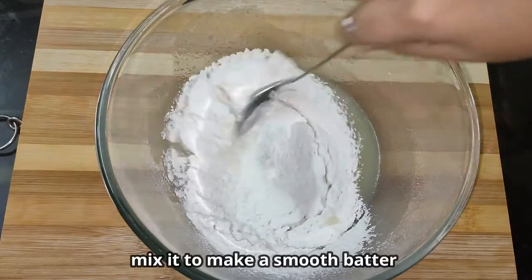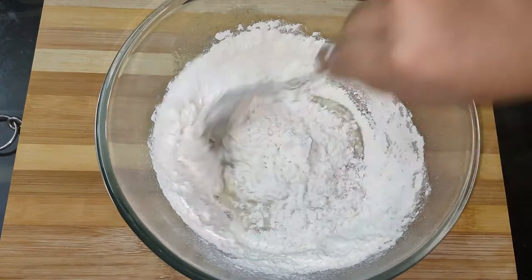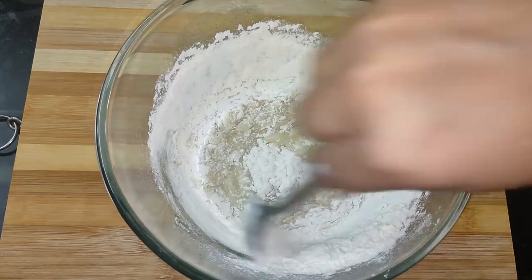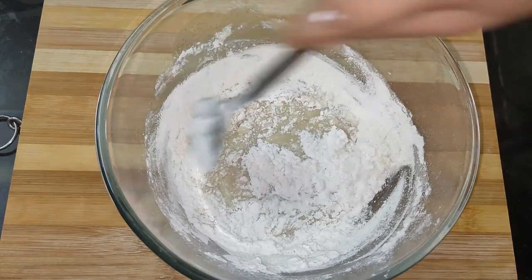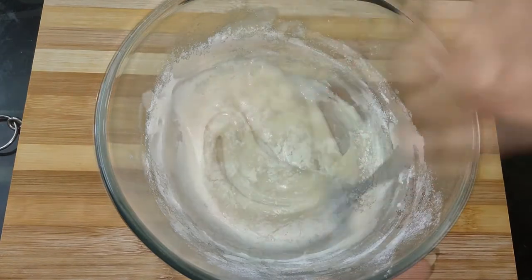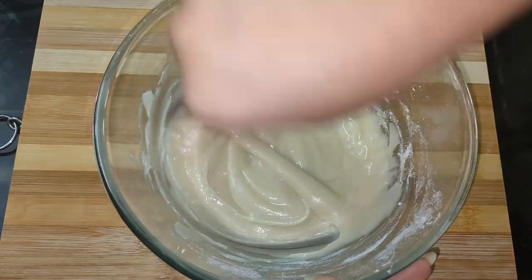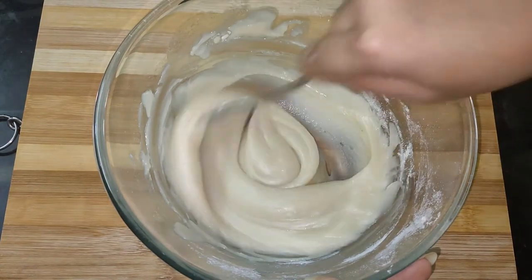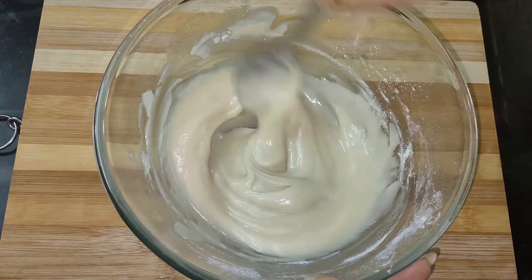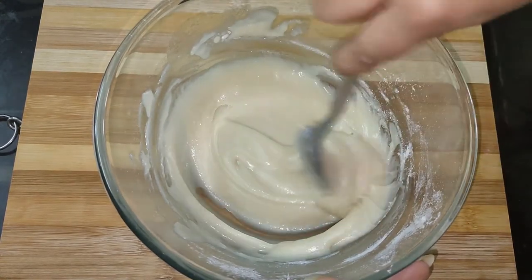I will mix everything together to make the cake batter. I will take the cake batter in the right direction to make the recipe very good. Mix until you have a smooth cake batter.